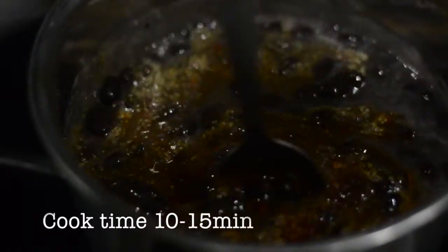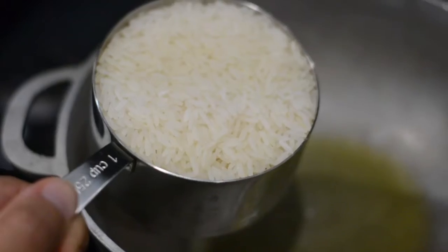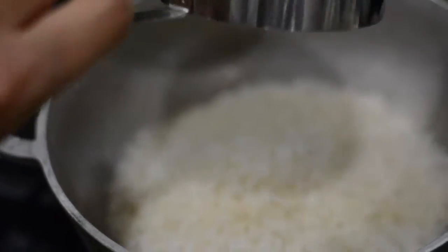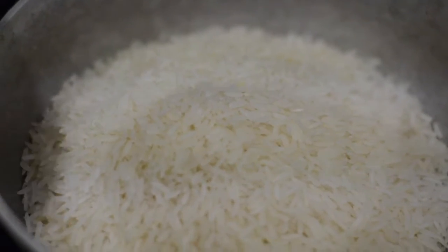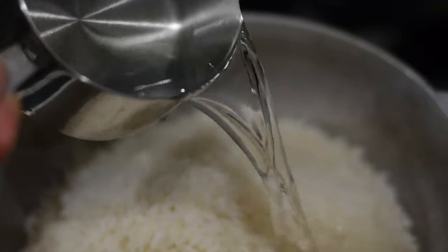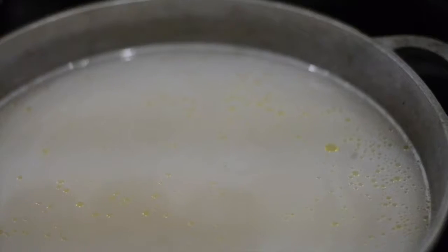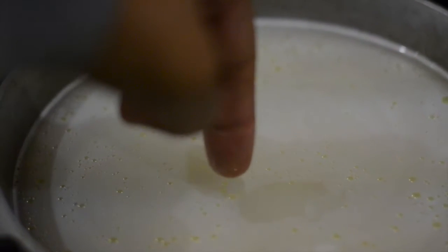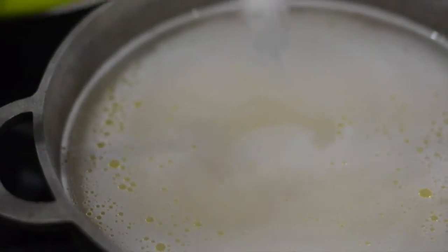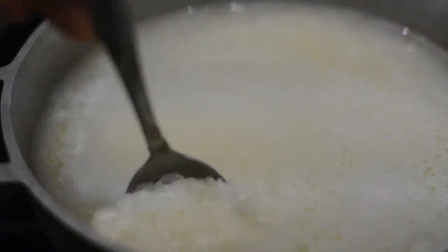Next we're gonna start by making the white rice. Add some olive oil so the rice doesn't stick, then add 2 cups of rice and 2 cups of water. This is a little trick my father showed me — dip your finger in, the tip of your finger should touch the rice and the water should be right at the first crease of your finger. Then add one fourth of a teaspoon of salt and mix everything together. Put a lid on it and let it sit for about 15 minutes.